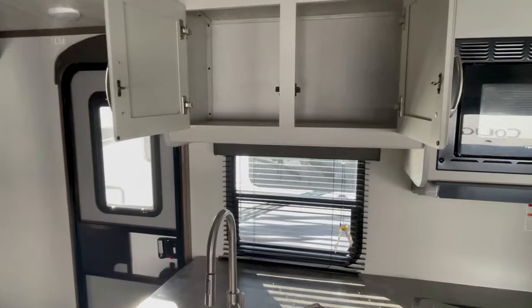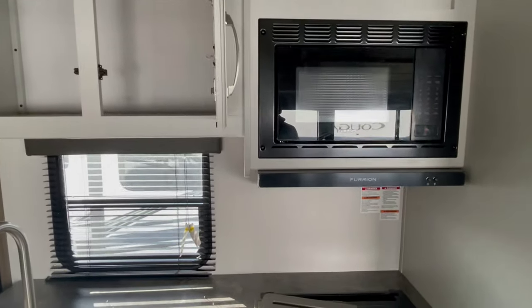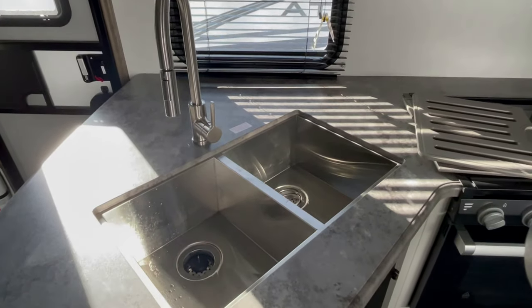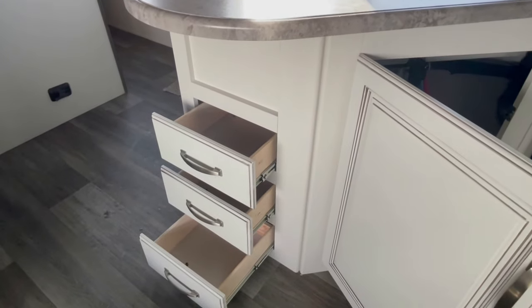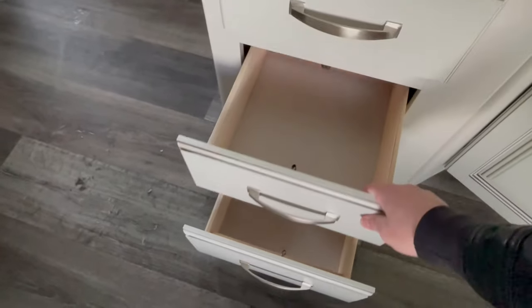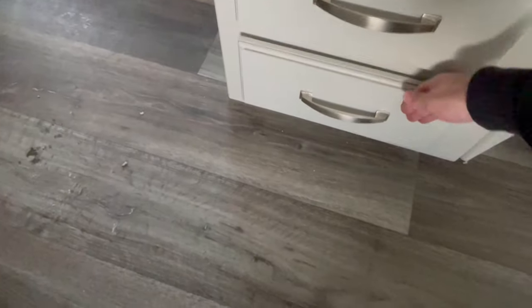Now you get to see all the cabinet doors opened. You get a lot of counter space in the kitchen for a small — and it is a smallish kitchen because the majority of this space is going to be family room space. But you get those three drawers, the under-the-sink cabinet, and the pantry I already showed you. You get a decent amount of space to put cutlery, pots and pans, plates, things of that nature.